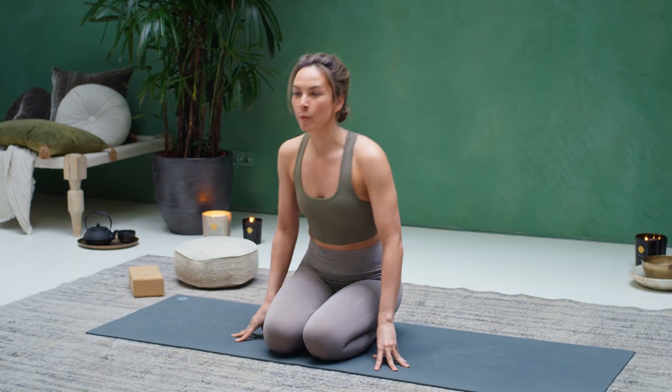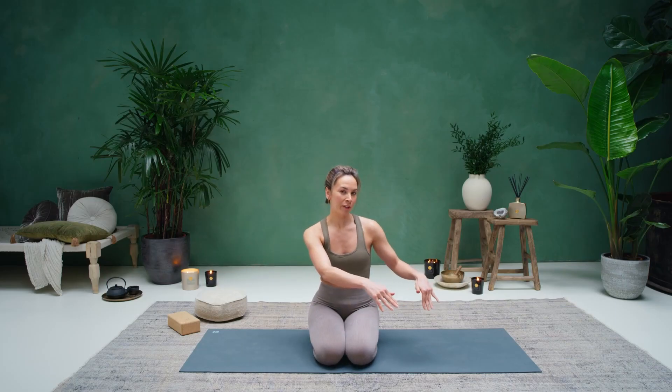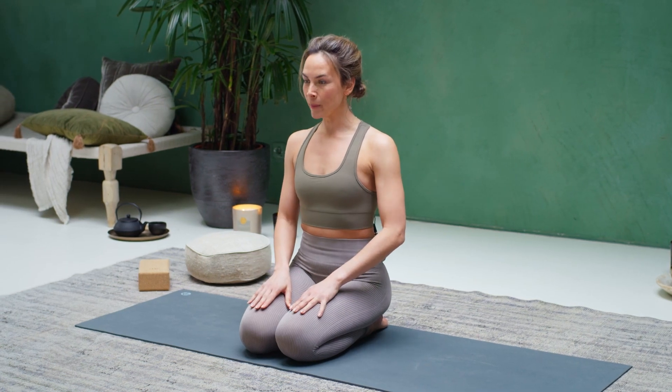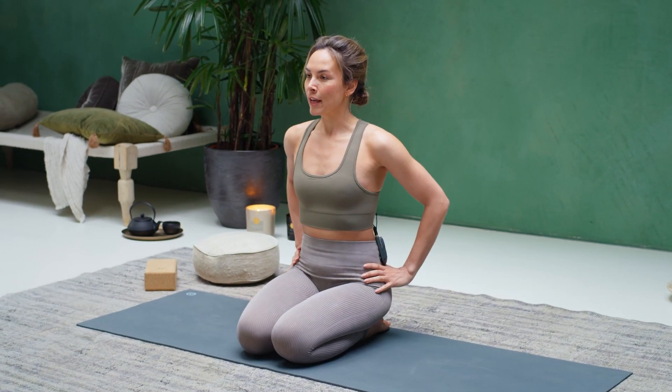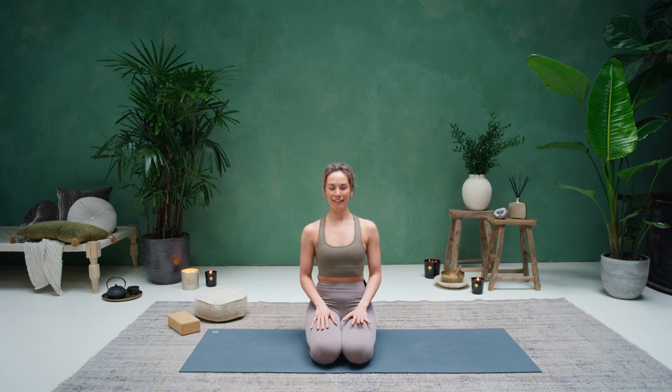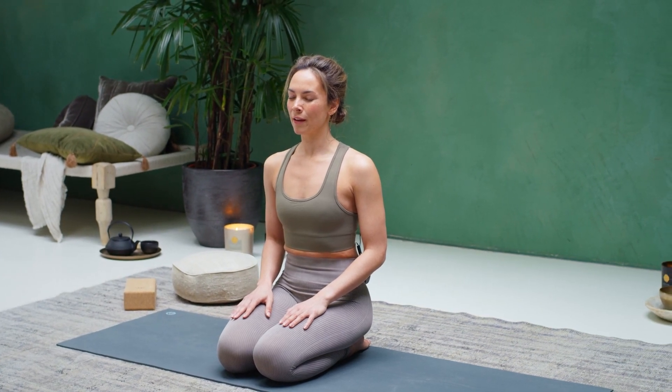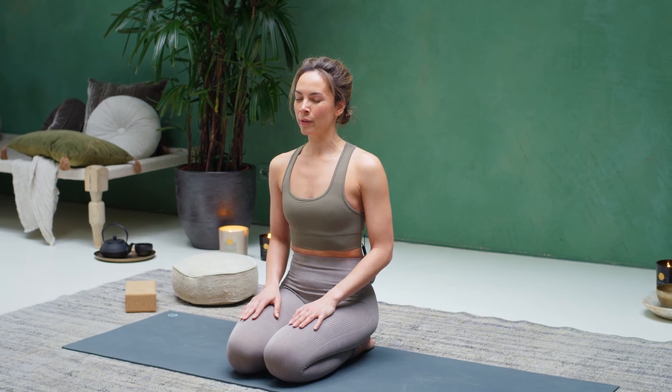We're going to start in a seated position. If you're practicing together, place the mats parallel to each other and come sit in front of each other so you can look into each other's eyes. We're starting in seiza pose. Knees are together, hips are on top of the heels. Place your hands on your thighs, roll the shoulders down the back, and relax them down. Close your eyes here and breathe. Start to feel the shins resting on the mat, the sitting bones on top of the heels. With your inhale, start to grow taller through the side bodies and elongate the spine.